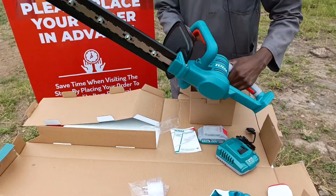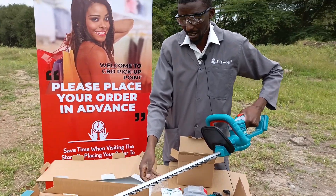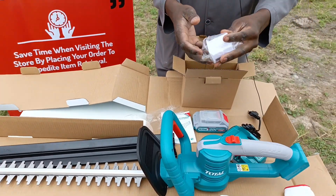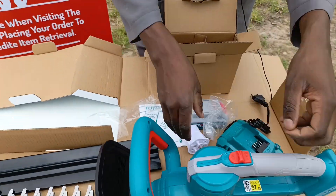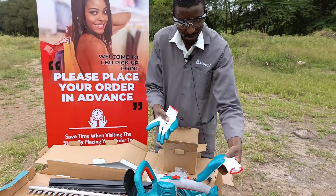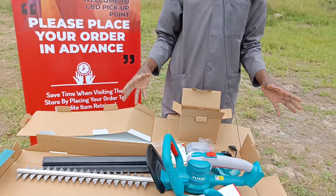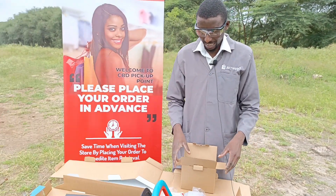And this is the hedge trimmer itself. This is just something to cover the blades, and these are the blades. You also get a BS-type plug over here. And you get gloves as well — although I know most of you don't usually use gloves. So basically, that's the unboxing of the Total hedge trimmer and all the contents it comes with.